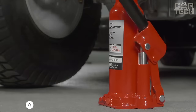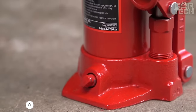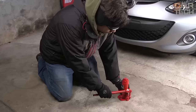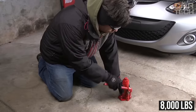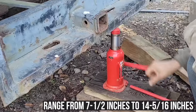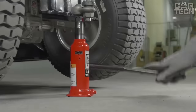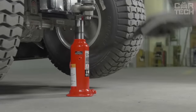Hydraulic Jack designed for both domestic and workshop use. The wide base provides stability and strength, with a load capacity of 8,000 lbs. Lifting heights range from 7.5 inches to 14.5 inches. Construction is forged alloy steel, reinforced at critical points. Welded construction ensures no leaks.